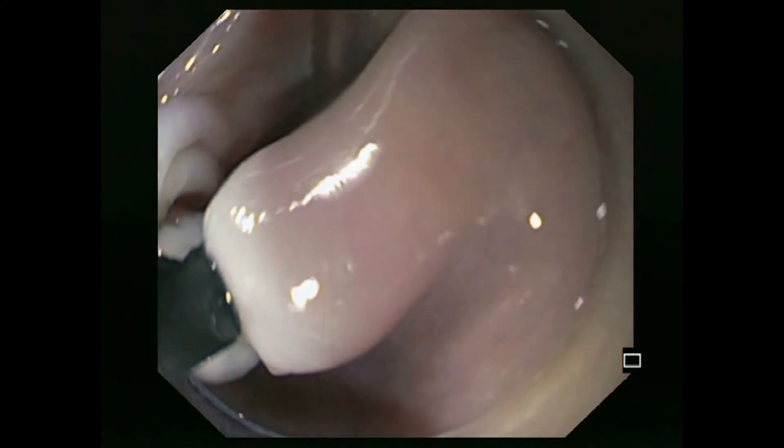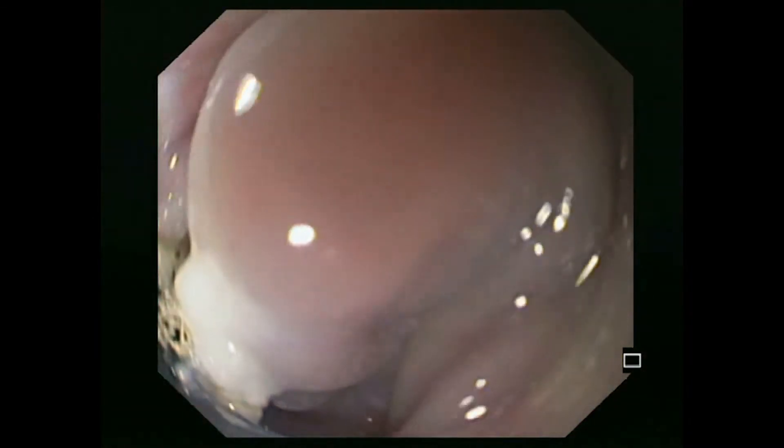After the initial incision, the clutch cutter is positioned in the incision area and further transection of the diverticular septum is carried out.